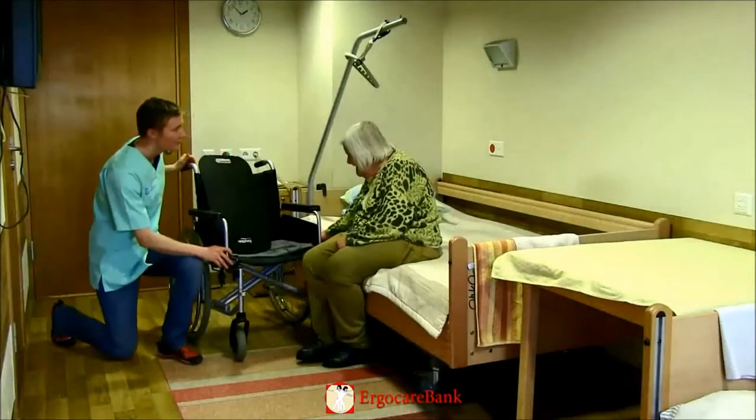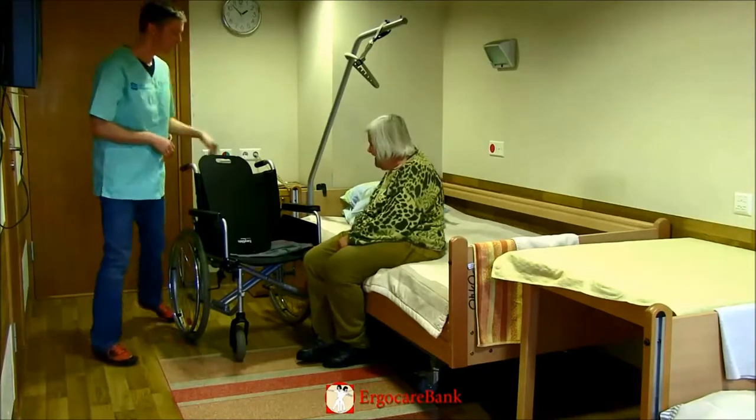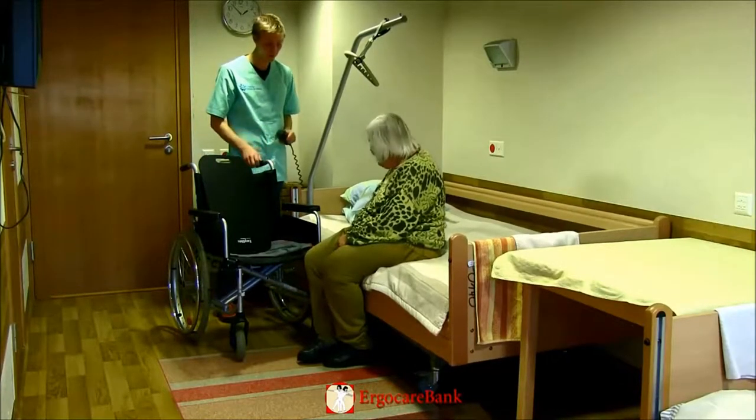The staff member prepares the transfer by angling the wheelchair to the bed, putting the brakes on, and raising the bed so that it is higher than the seat of the chair.